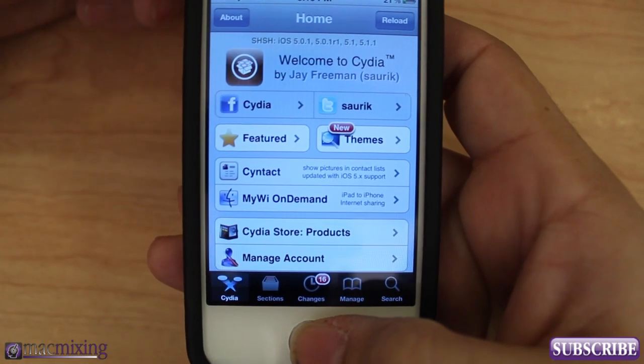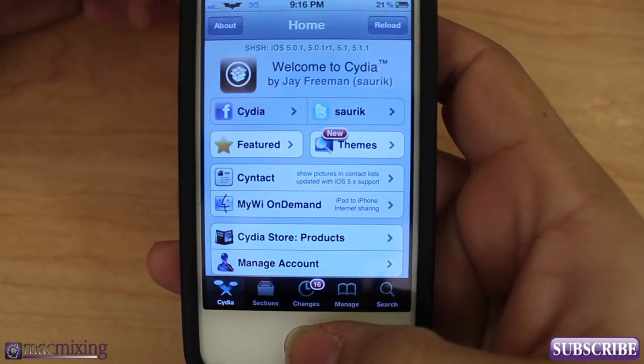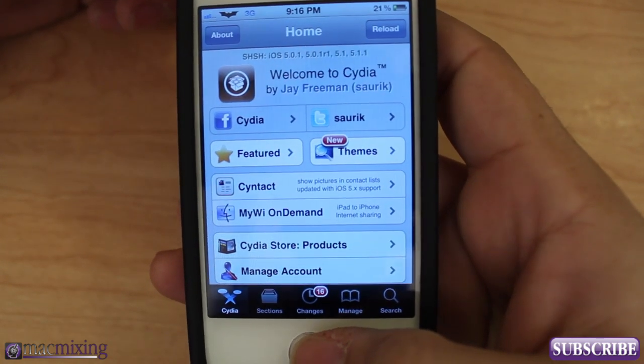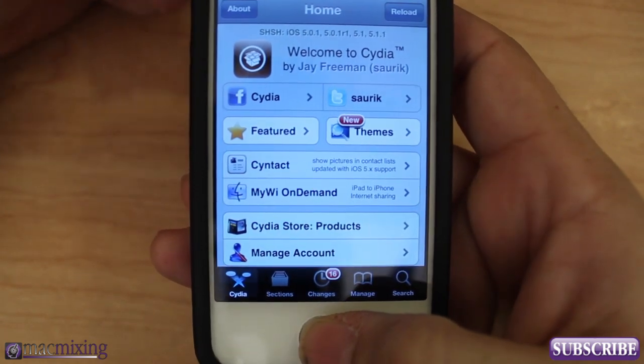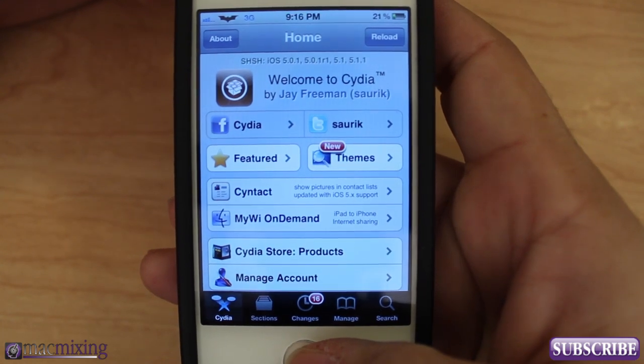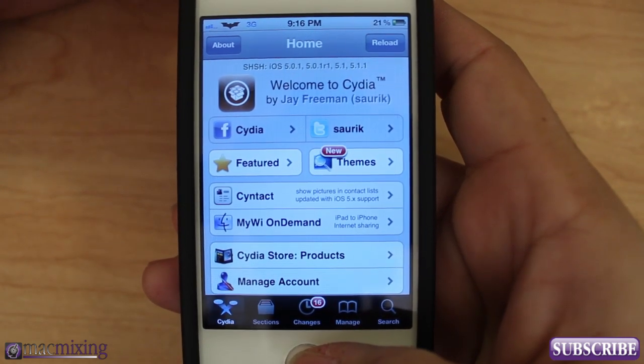Hey, what's up guys, this is Dom from MacMixing.com and today I'm going to show you how to prep yourself for any new jailbreak, especially the one coming up. Basically what I'm going to show you today is how to back up all of your Cydia tweaks and apps and whatnot.